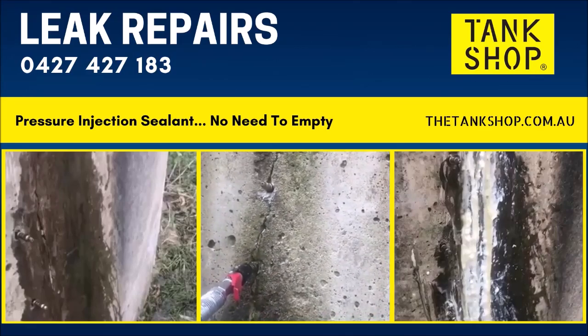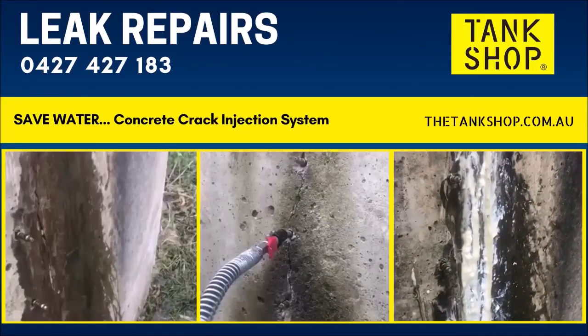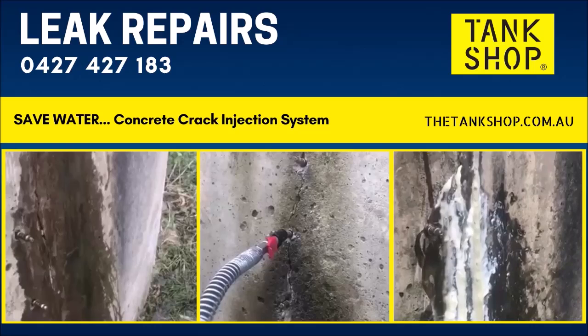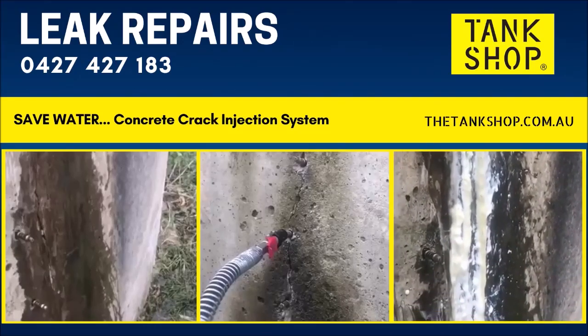Concrete crack injection, Wangaratta. As you can see the polyurethane is expanding, pushing into the crack, growing, shutting down the leak.